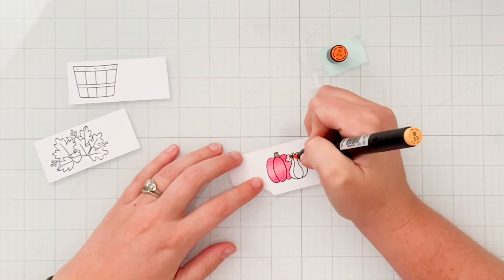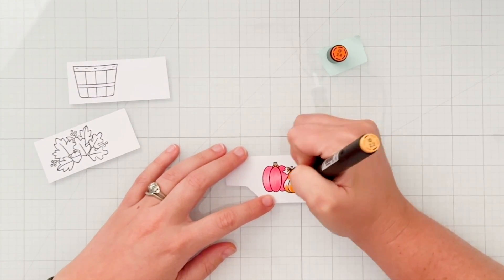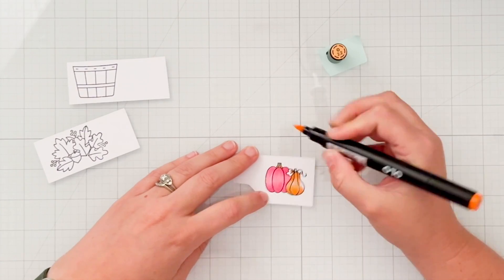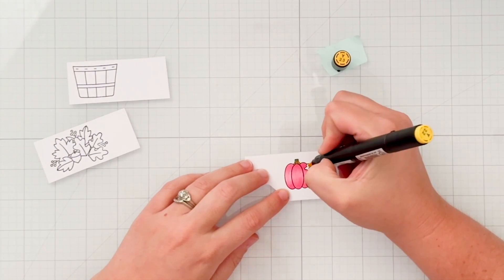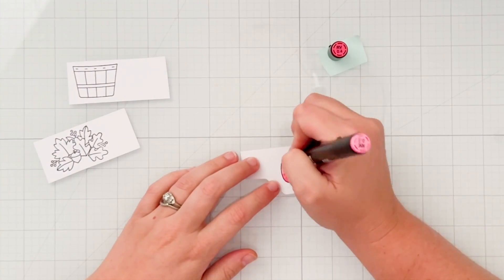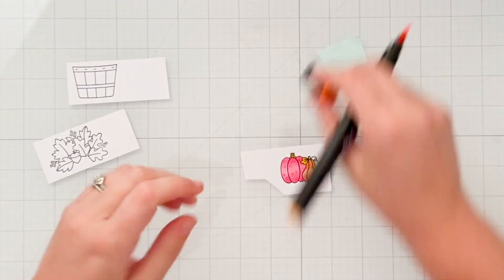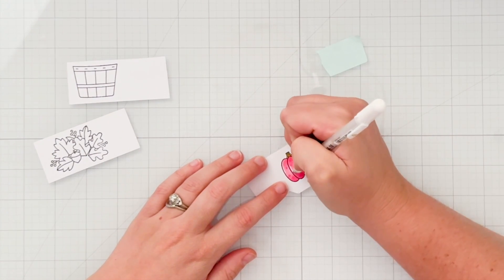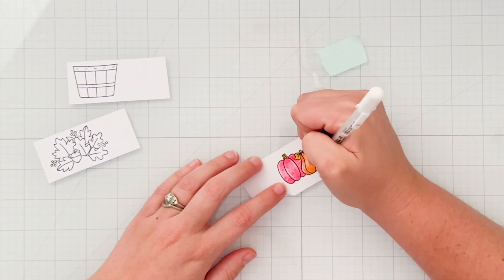For the oranges I'm using O2.4 as the shadow and O2.2 as the lighter, and I'll repeat that same coloring process with my gourd. I added O2.4 to the stem of my pumpkin but realized I wanted it more yellow, so I'm using Y.23 to color in the leaf and the stems of my two little gourds. Once coloring is done I bring back the darkest color for a little stippling, and I use my white gel pen to cover where I went outside the lines and to add highlights.